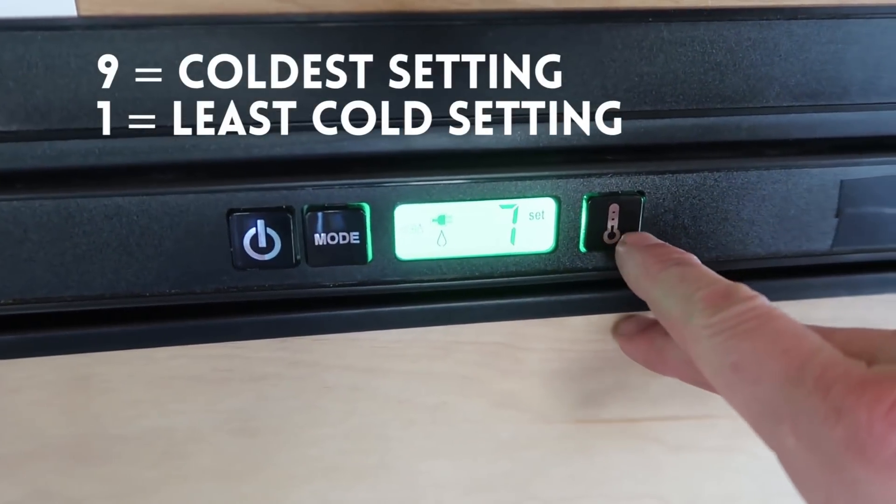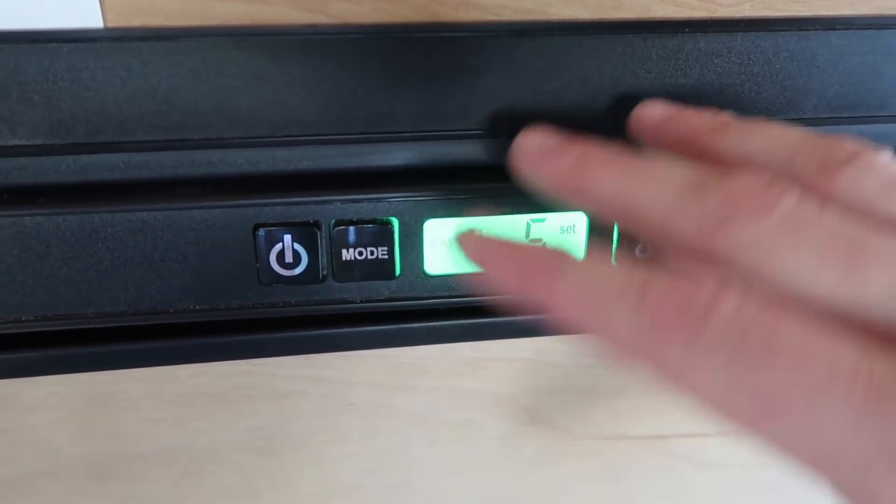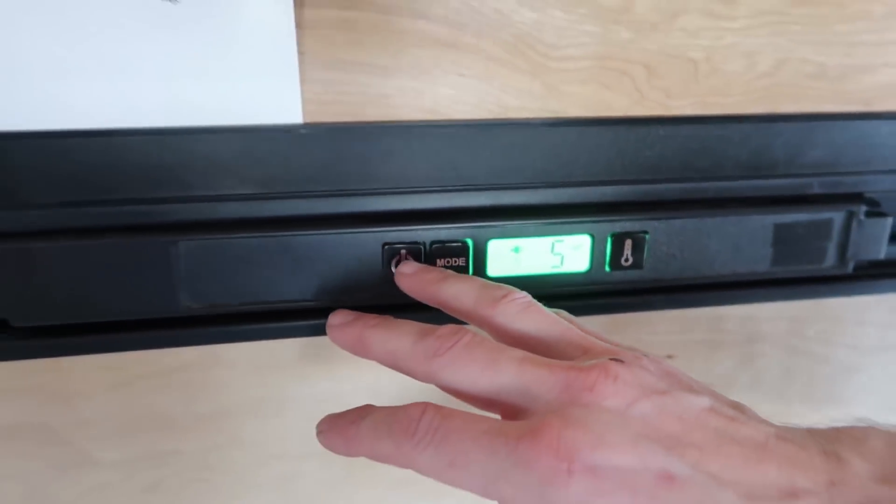This is the temperature dial. If you want it to get cold really quickly, nine is the highest and one is the lowest. We normally set it at five.